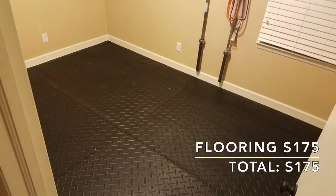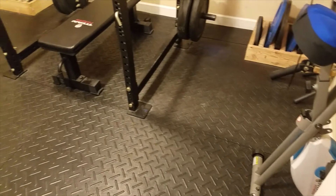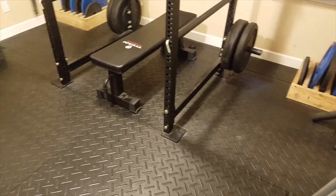The first step to building this home gym was to put down some proper flooring. I had to pull out the carpet from this old bedroom and put down five horse stall mats, each at $35, for a total cost of $175. Each mat measures four foot by six foot and they're three quarter inches thick, which I'm hoping is enough to protect the concrete from deadlifts.